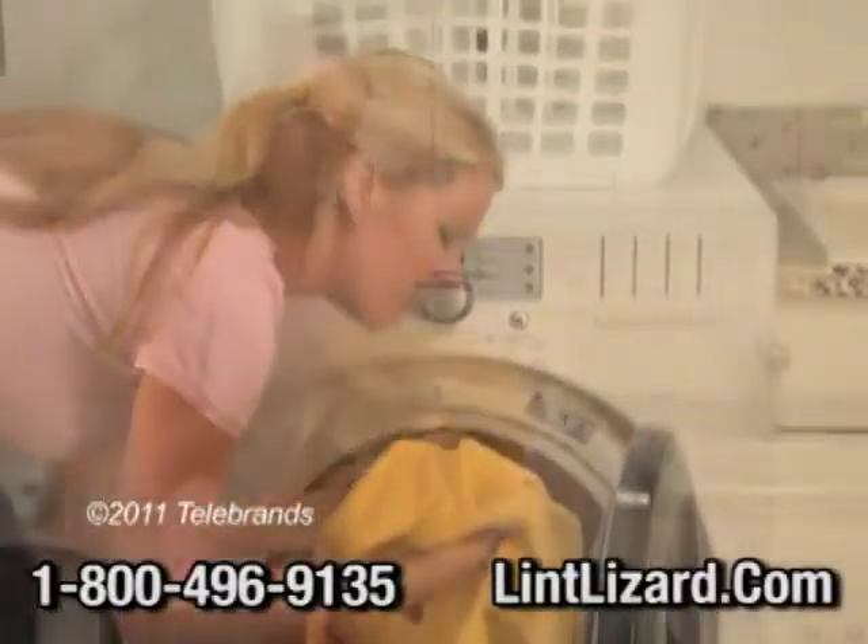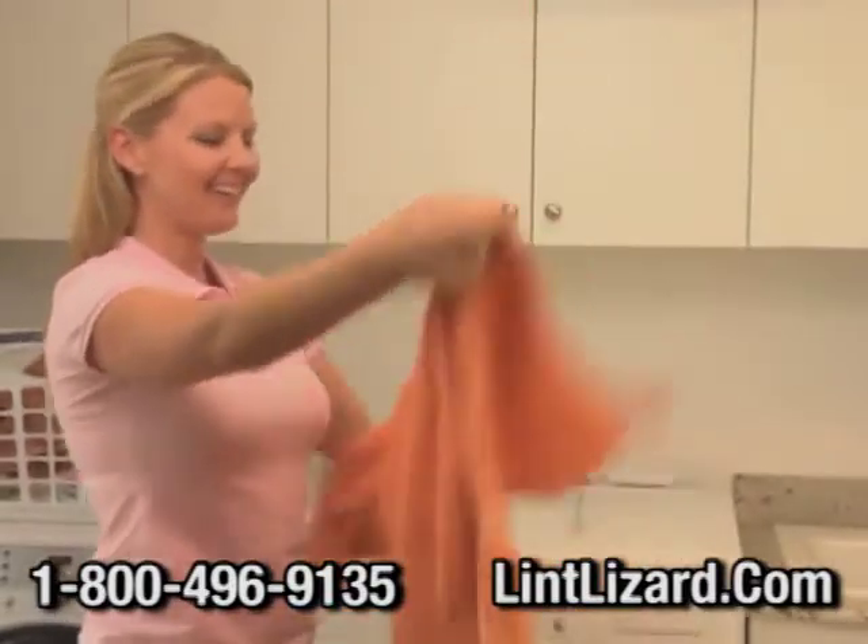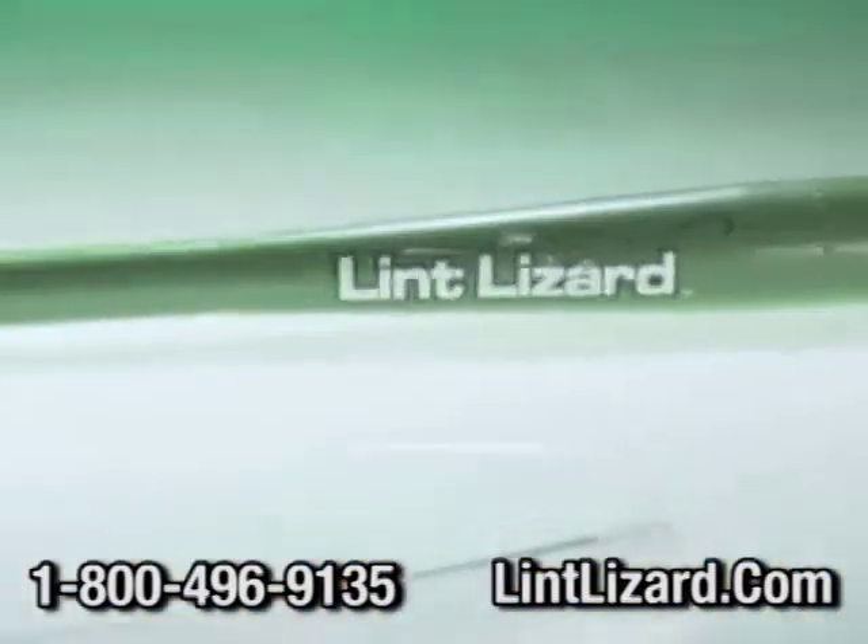Your dryer runs forever, and your clothes still come out damp? Now you can speed up your dryer by up to 15 minutes. Introducing the Lint Lizard.